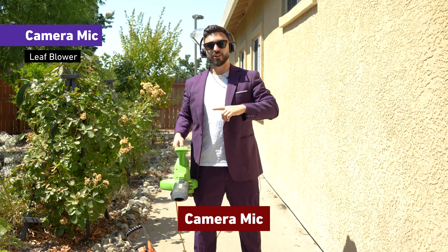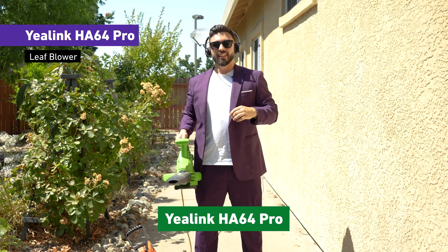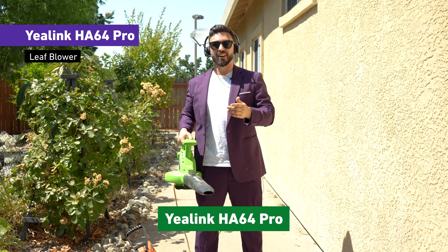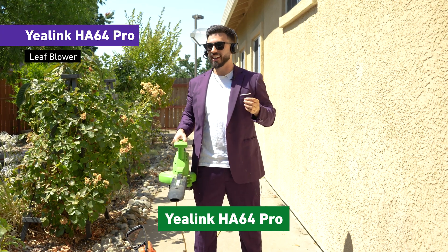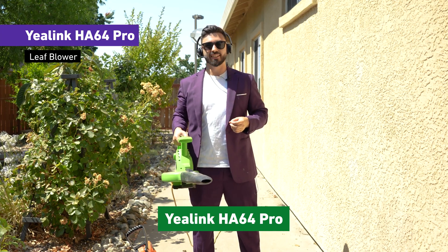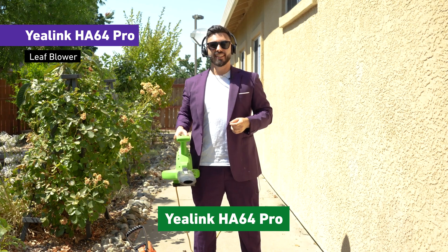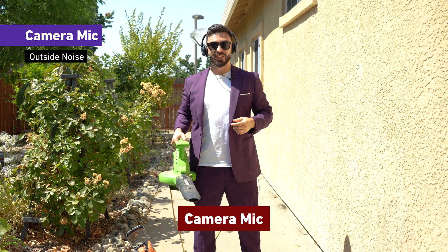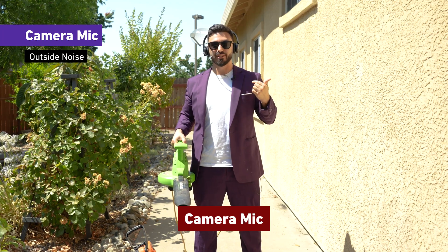Now switching back over to the HA64 Pro. This is what it would sound like on the highest power of the leaf blower, which is insanely loud. Can you still hear me okay, Dustin? Yes, I hear you clearly. That's insane. Switching over to the camera microphone — in comparison, you guys hear it right now. This is the camera microphone.